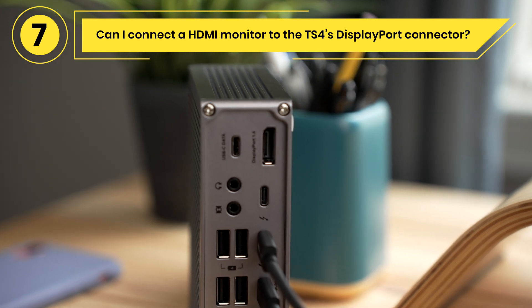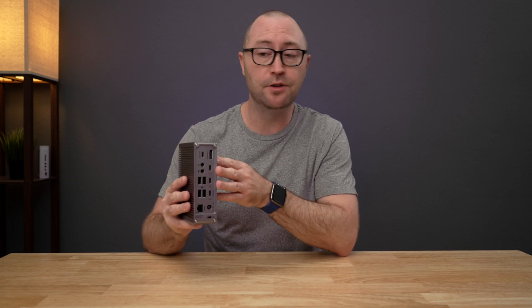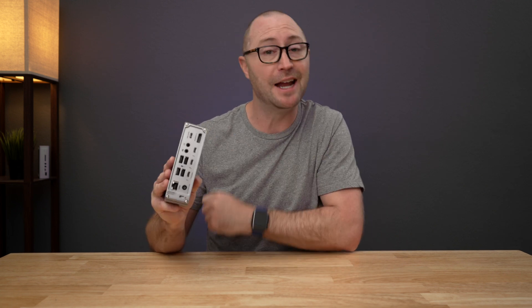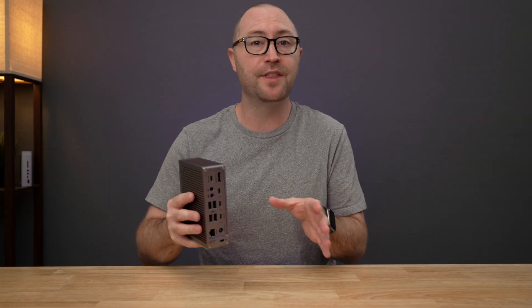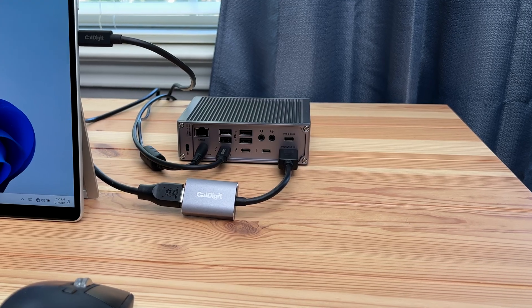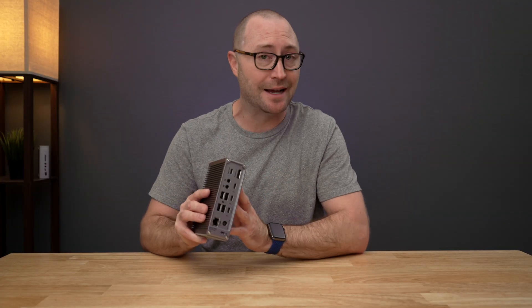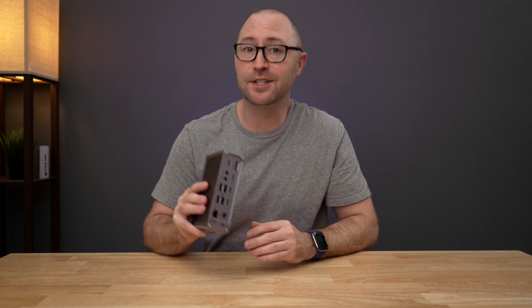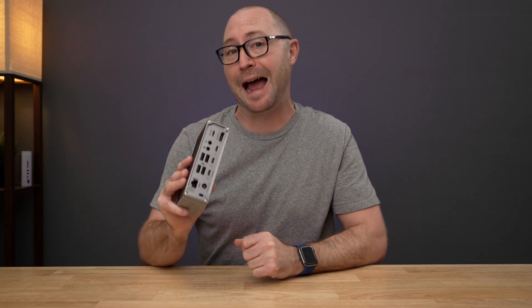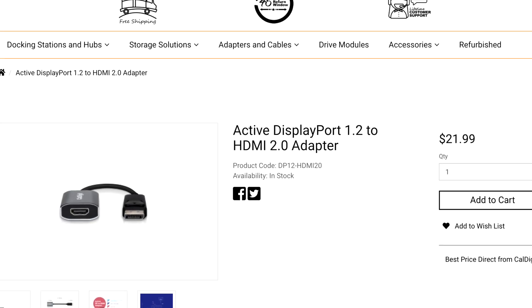Can I connect an HDMI monitor to the TS4's DisplayPort connector? Yes, you can connect another type of display such as HDMI to the TS4's DisplayPort connector. However, the most important thing when converting from DisplayPort to another video connection is to use an active adapter, such as an active DisplayPort to HDMI adapter. There are two types of adapters — active and passive. Passive adapters are not compatible with the TS4, so when purchasing an adapter, if the product description does not specifically mention it is active, it most likely is not. Always use active DisplayPort adapters with the TS4, and CalDigit has active DisplayPort to HDMI adapters available for purchase.